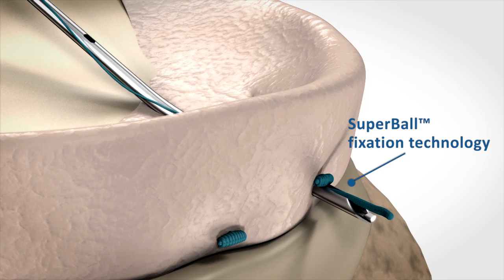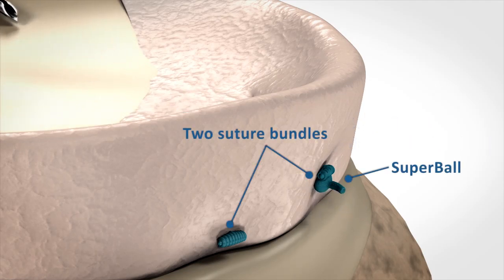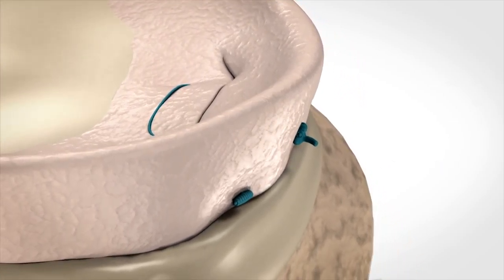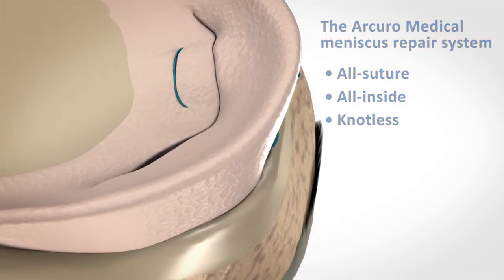To secure and lock the entire fixation, the Arcuro system uses its novel Super Ball technology. As the needle is withdrawn, the two suture bundles and the Super Ball remain in place at the peripheral side of the meniscus. Arcuro's novel All-Suture All-Inside Knotless System eliminates long-term damage to the knee.